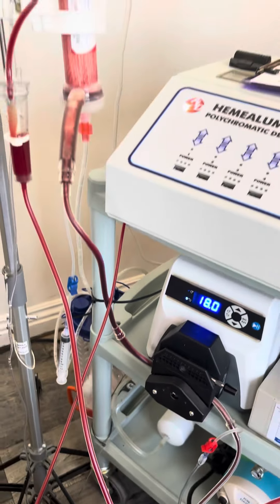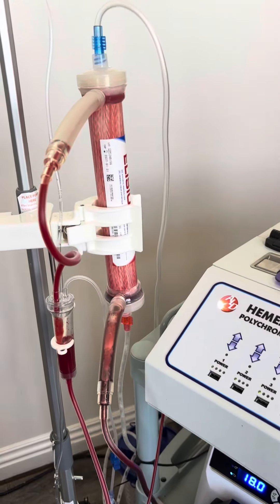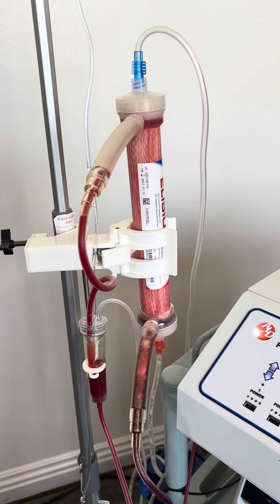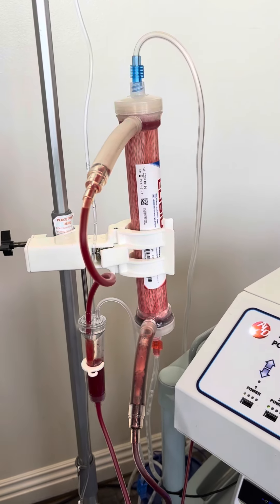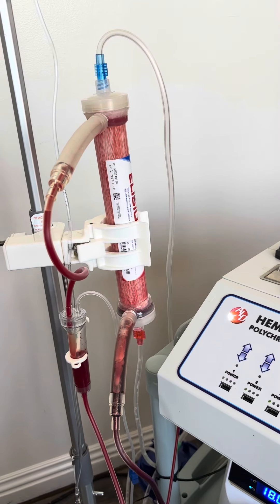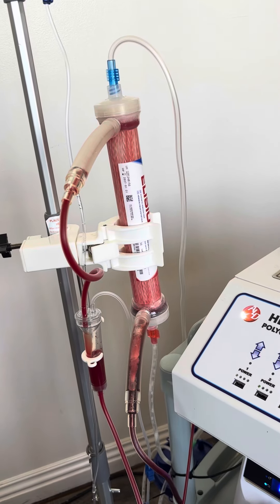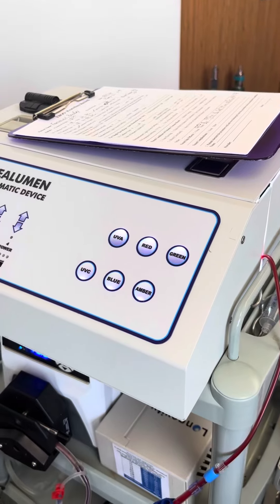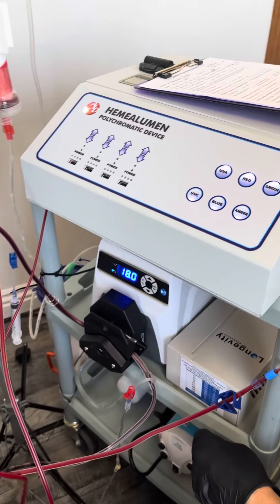We add ozone which disinfects the blood, because ozone turns into hydrogen peroxide which is a disinfectant — kills mold, bacteria, yeast, fungi, cancer-causing proteins, beta-1 macroglobulins. Then the UV light further irradiates and disinfects the blood.